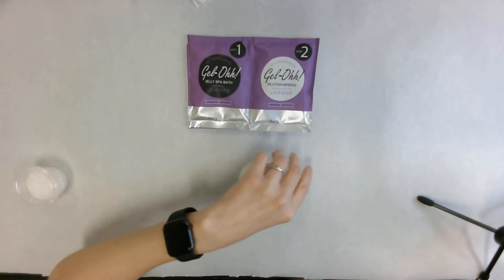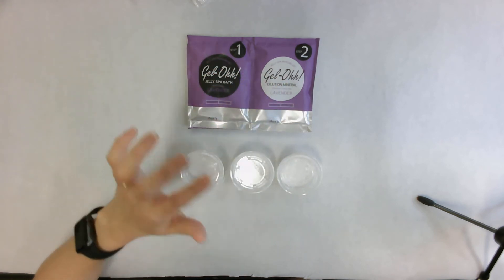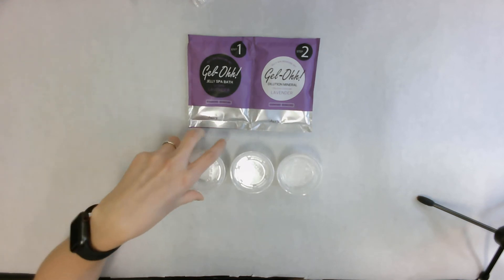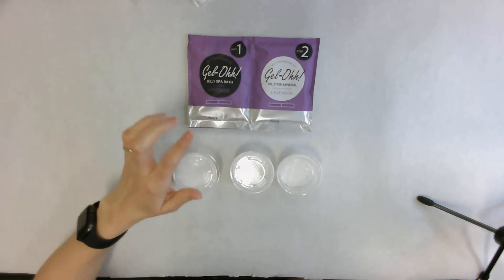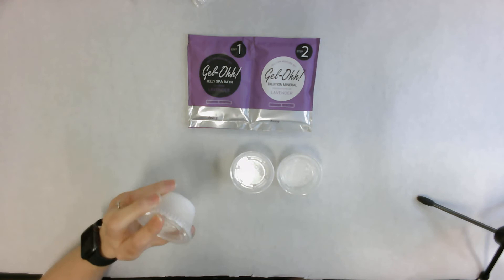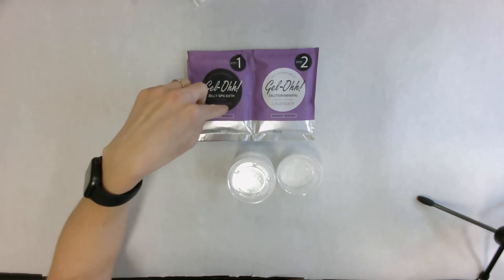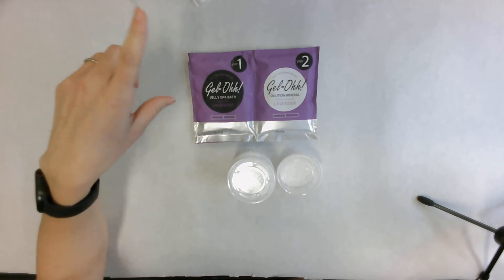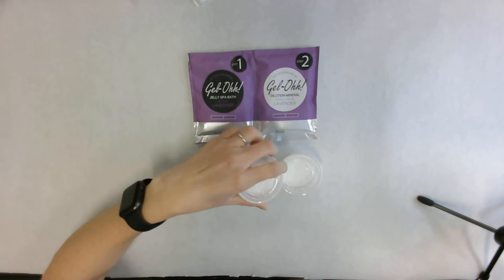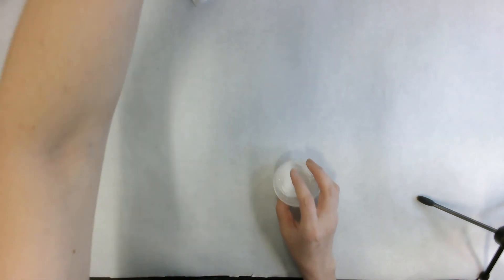Everyone should have one of these in their packet pickup. Here at school we have extra little containers of salt as well. When you put the salt back into the jelly it dissolves and turns it back into water. Whatever you do, do not pour any of this down the drain — it will clog your drain. Throw it outside in the grass or in a flower bed to dilute. If you don't have extra salt, no big deal — just throw it outside.